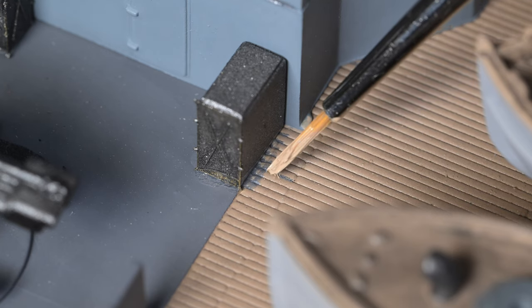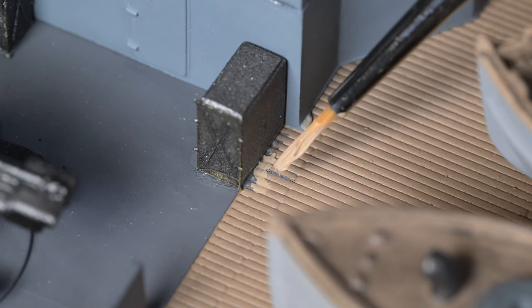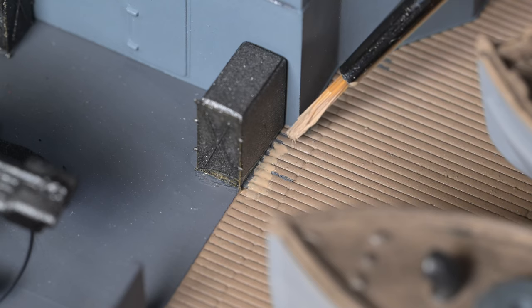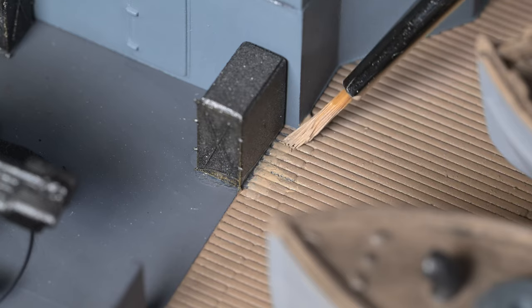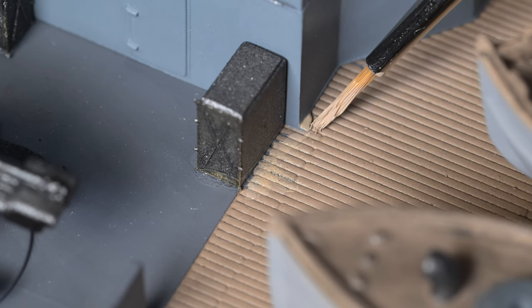I don't know what that is that's sticking out there, but it just doesn't look right. I'll probably have to go over this with the panel line accent color and just lightly darken it. As I've mentioned, a light mistake will show up a lot sooner than a dark mistake will. We'll let that dry and then I'll see if I can touch it up very, very lightly — I think it'll be better than it was.